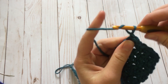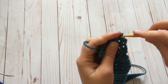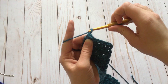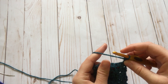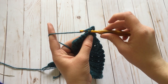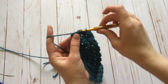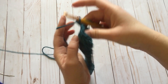Now we're going to start our decrease. Chain one and do eight single crochet across. Chain one and turn. Single crochet in the first stitch, single crochet in the next stitch, single crochet decrease. To decrease, insert into one stitch, bring up a loop, insert into the next stitch, bring up another loop, yarn over, pull through. Do one more decrease: insert, pull up a loop, insert next stitch, pull up a loop, yarn over, pull through all three. Then single crochet in the last two stitches, chain one, and turn.